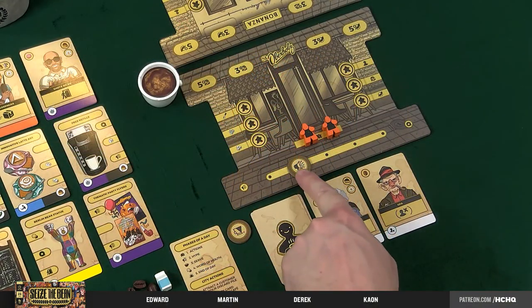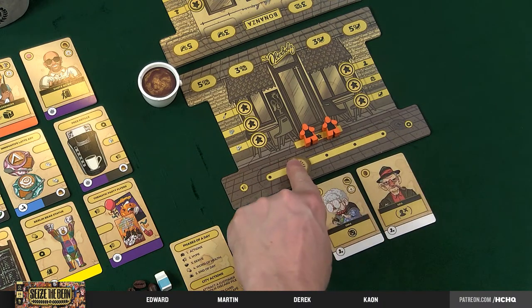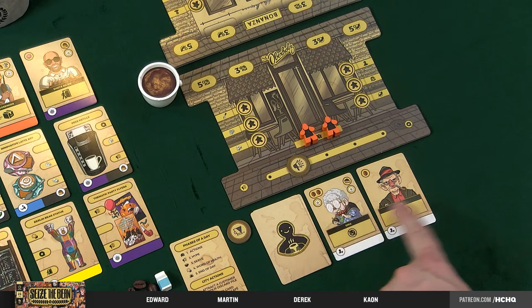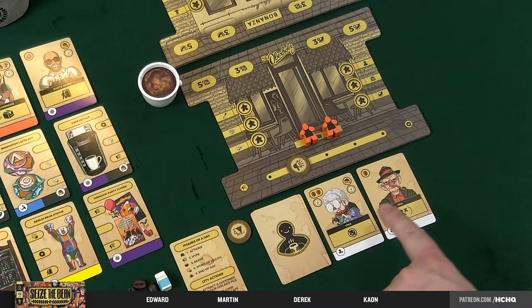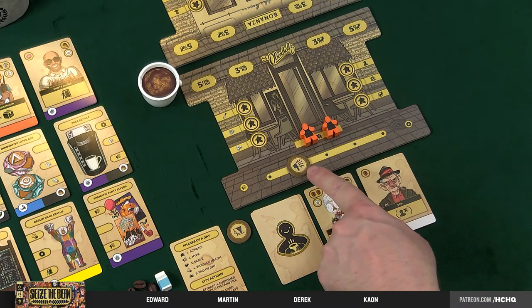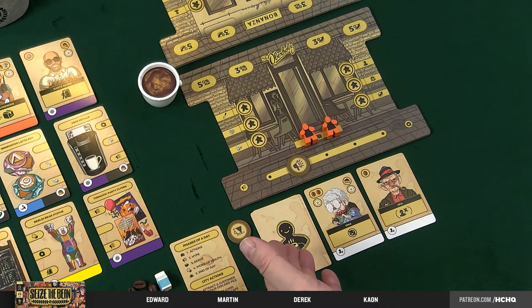Hype is pretty simple. Wherever your hype marker is — it starts at two — you flip over that number of customers. We happen to have Oma and Opa, so Grandma and Grandpa. You may have existing customers from previous rounds; if so, you add them on. If your deck runs out, shuffle your discard. Pretty simple — that's hype.